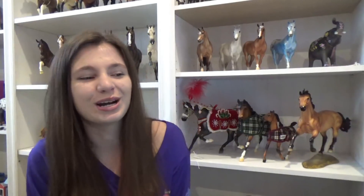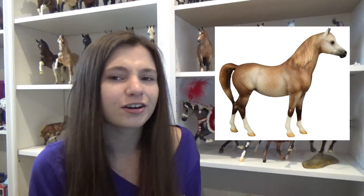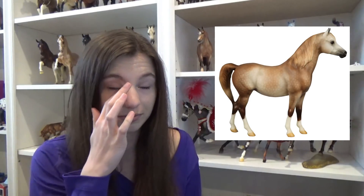Next, this horse was just released like two days ago — it is Sierra Rose. She is on the Pam mold, an older mold, and I really love her. She is a rose gray, which the name fits perfectly. She's very nice and I will definitely be getting her because I only have one Arabian in my show string, so I definitely want to try to get her.